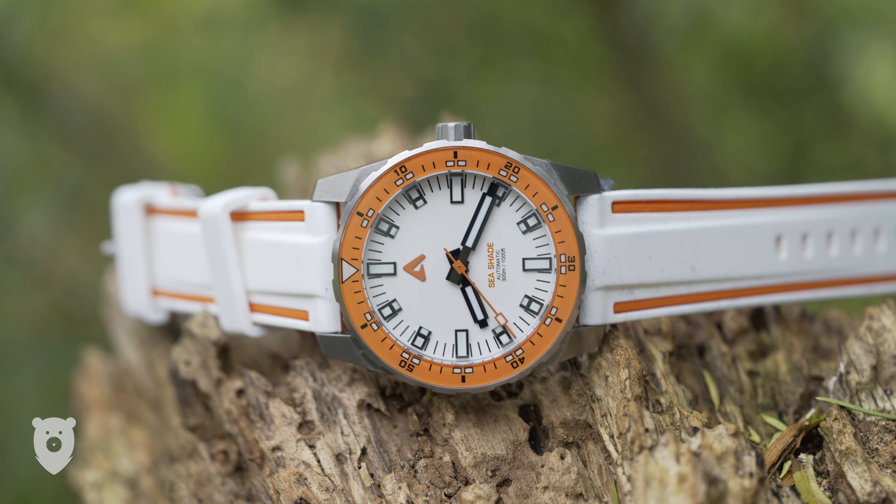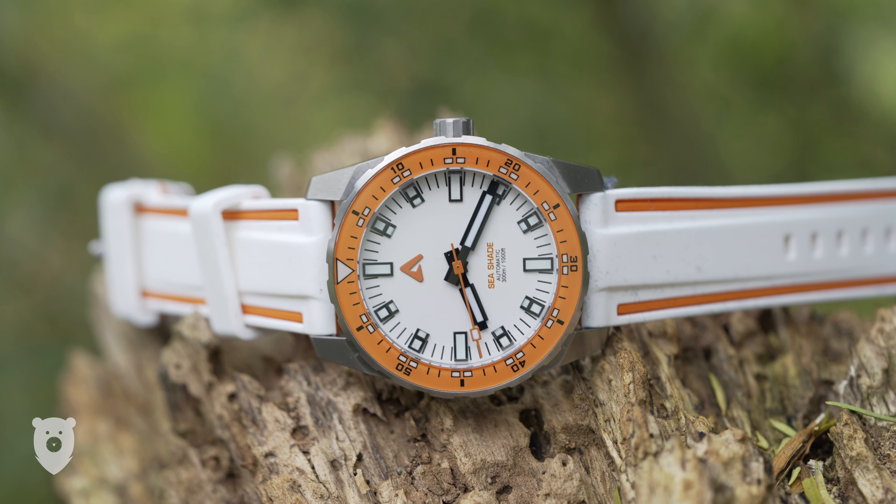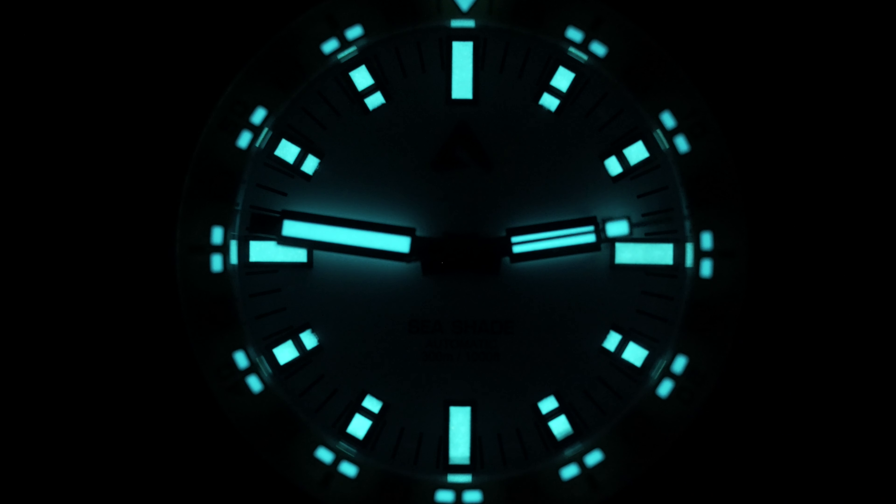If you do want to check out the bracelet in more detail, may I recommend Peter's excellent review, linked up on the screen now. As mentioned, the lume is pretty good — let's have a look.